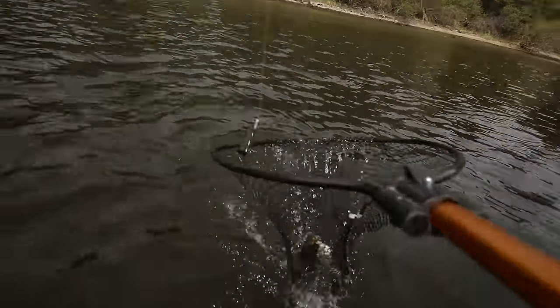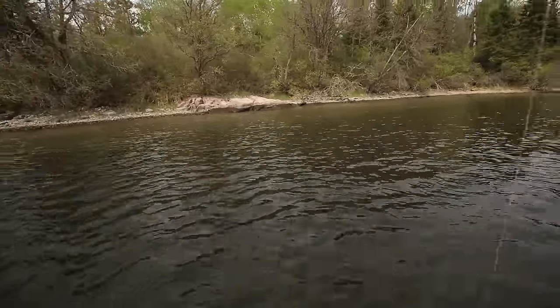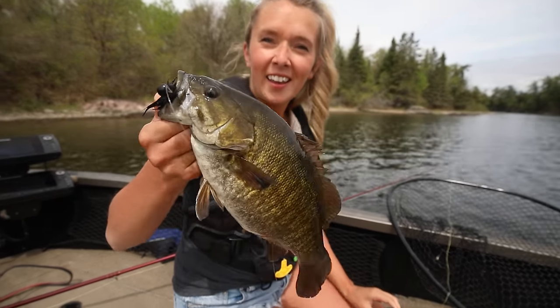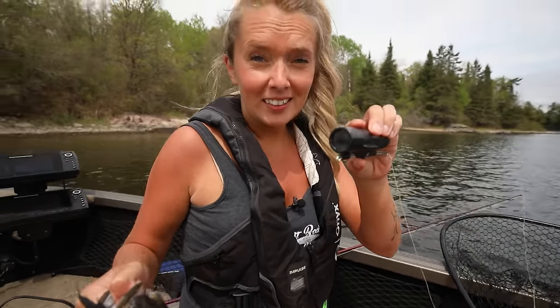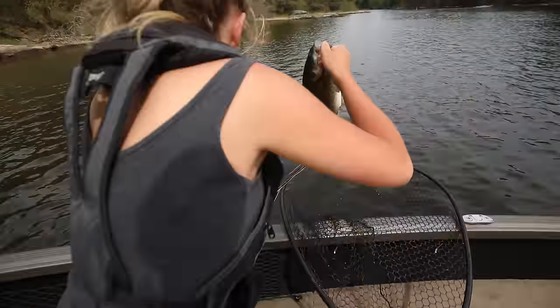You got one? Keep reeling, keep reeling. Oh my goodness, we might have one. Just be gentle. We got a fish, Sam! Lift. That was so easy. We did it! Can we see what it looks like now? Yeah, we can watch it. We caught a little smallie and we're hoping we got the strike on our little camera. All right, let's unhook it and put it back. We will review the footage.